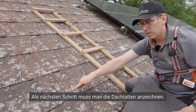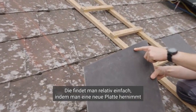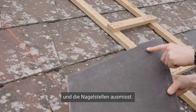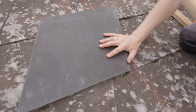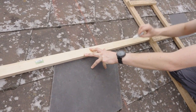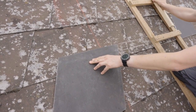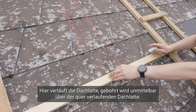The subsequent step is to mark the roof battens. These can be found with relative ease by using a new plate and measuring the positions of the nails. By doing so, you will be able to accurately mark the roof battens for further steps. The roof batten runs in this location.